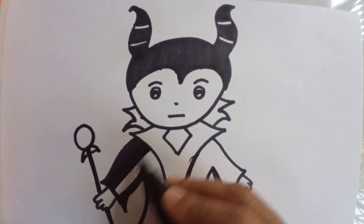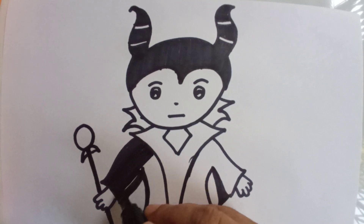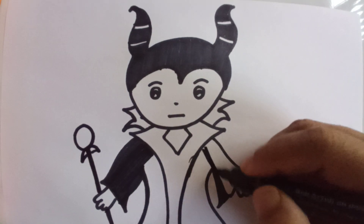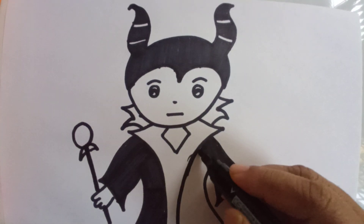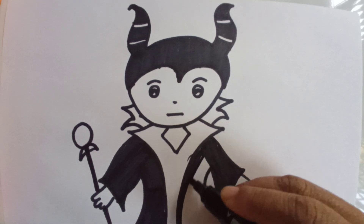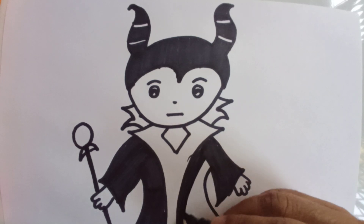She is the wicked fairy of Sleeping Beauty — the bad fairy, an important character of the story. In the same way I will color this side also.